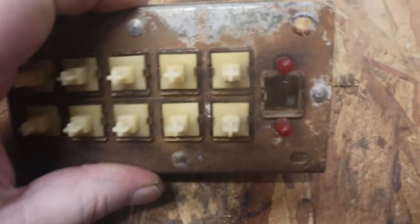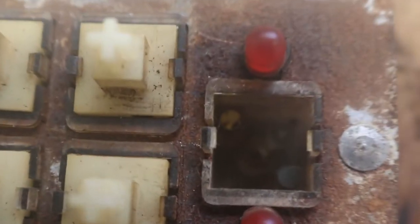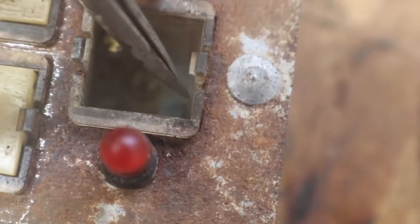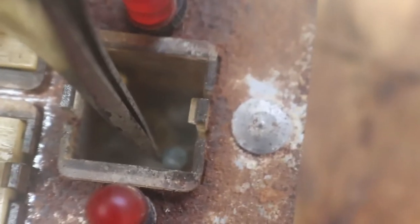Here's a prime example of why our reset's not working. You can see our nice brass contact right there, and there should be one right there — you can see it's all tarnished and corroded. We have to get that cleaned off in order to make contact.